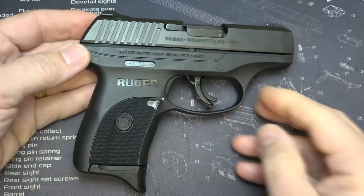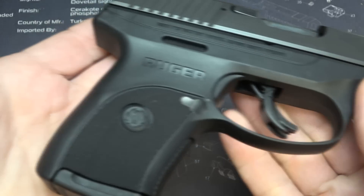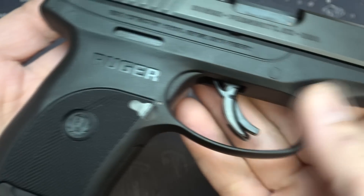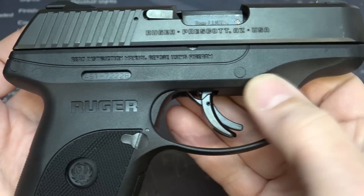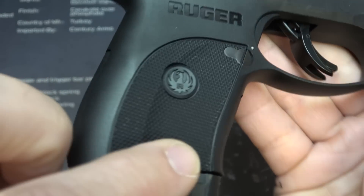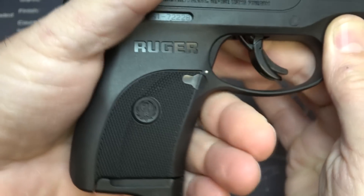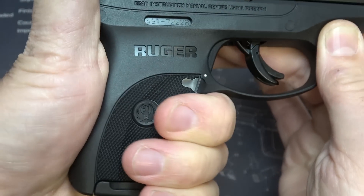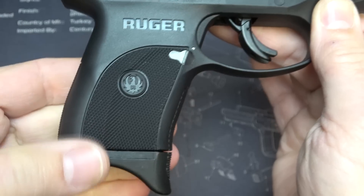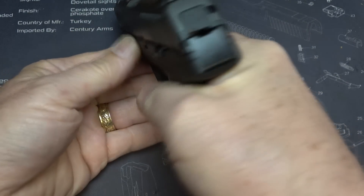It comes with a glass-filled nylon frame, which is polymer, but it really is smooth and well-finished. That's one of the things about the polymer on Rugers — they're typically well done. The checkering is very tight and aggressive as far as feel, but it's not rough on your hands. One of the things about this grip is how thin it is — it is super, super thin.